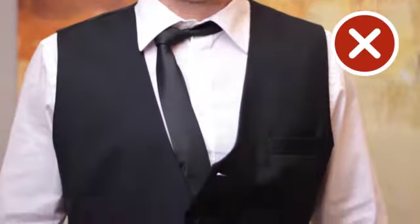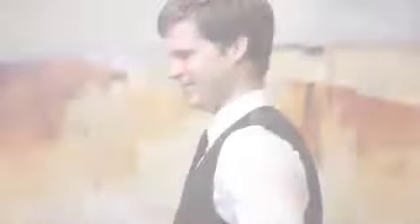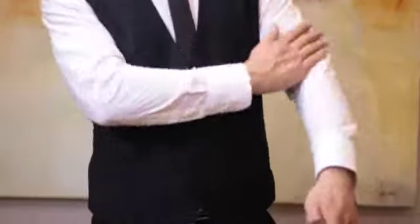If the guest can see that you don't look after your uniform, there is no way that they'll believe that you will look after them. Number two: fit. Ensure that your uniform fits well. A uniform that is too small will look and be very uncomfortable; if it's too big, it'll look untidy and get in the way.